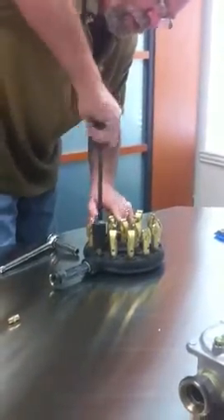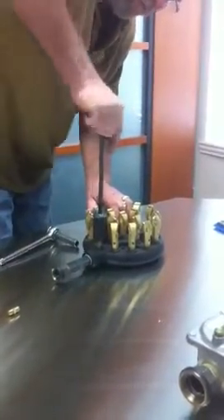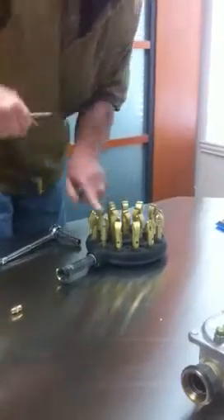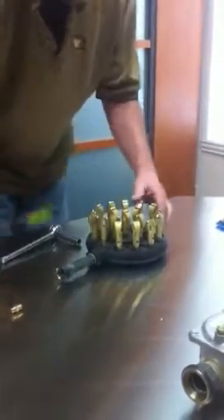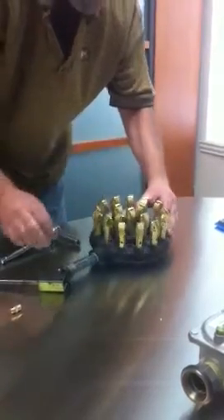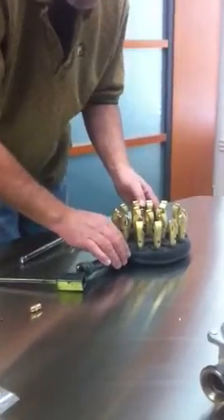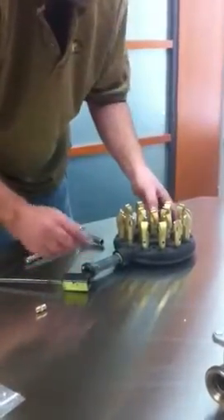Take the wrench and tighten that up. It's always best to have the tips shooting toward the center. You can see how the direction of the duck bell tip always goes toward the center. And that's how you change out the tip or the orifice in the 18 jet burner. Then you just place it back in the table and connect the union.